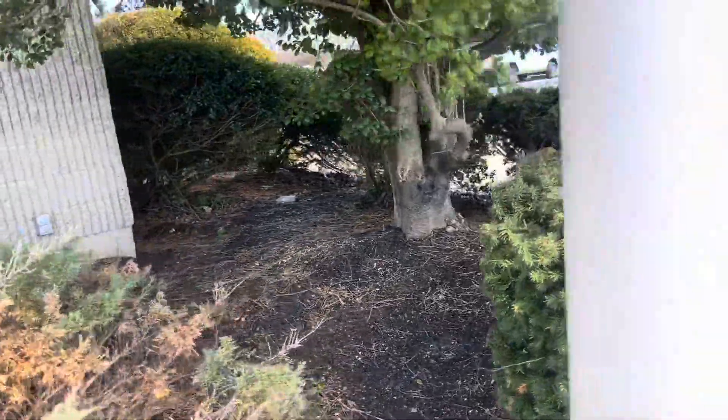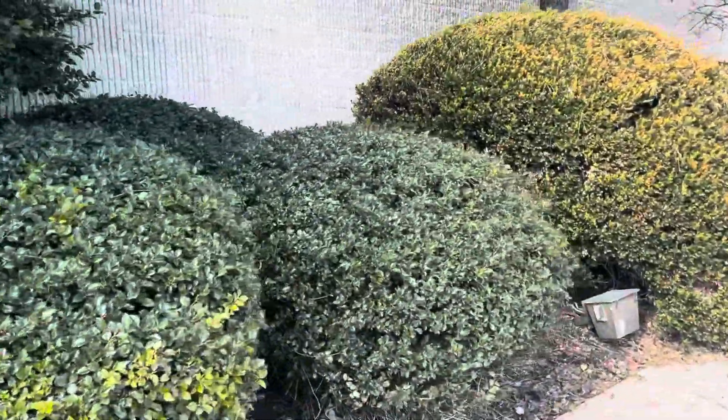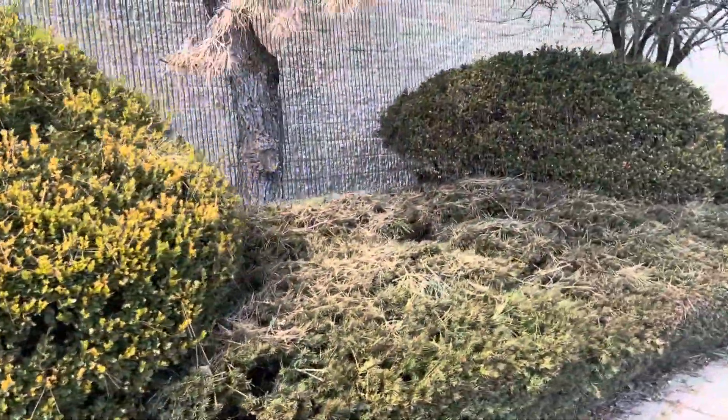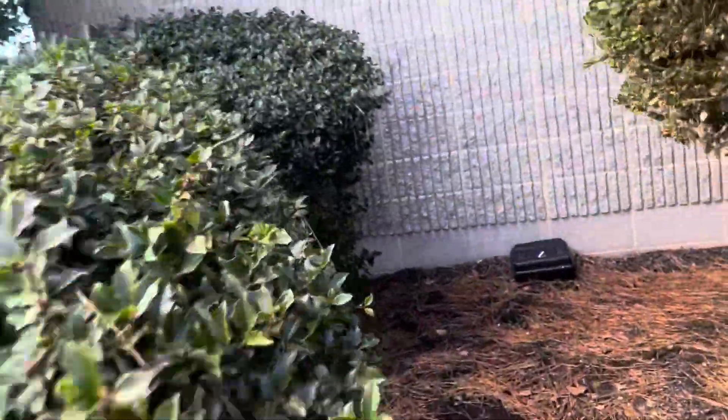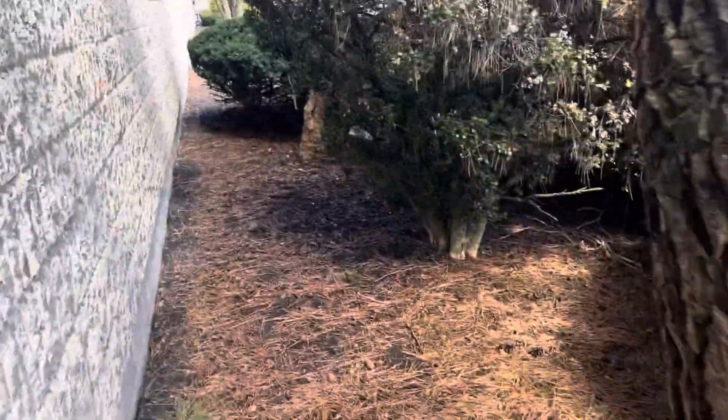May have to check with the maintenance guy if we're responsible for that or if that's someone else. A lot of trimming here. It looks like it's just all along the backs here — really mulching.